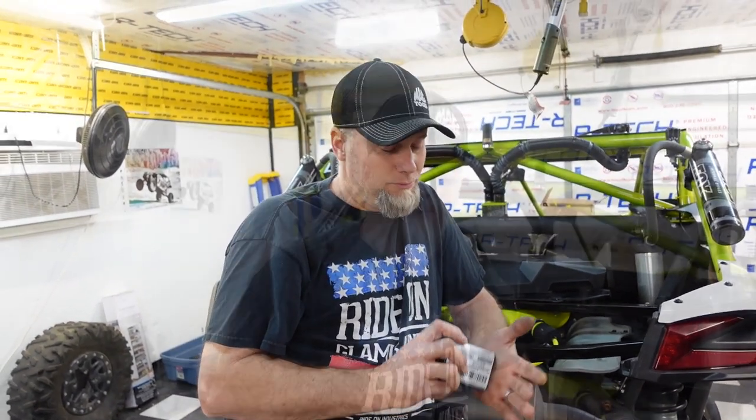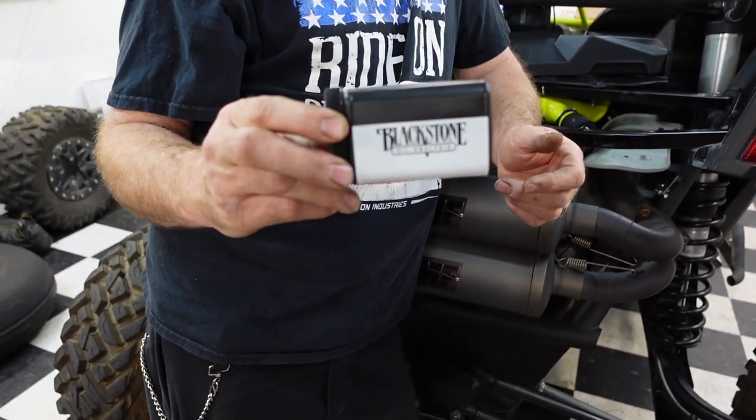The oil has recently cleared up, but I just want to play it safe. I want to know if I should be worried about being in the middle of the desert rolling with you guys and worry about my engine, or not worry about it anymore. What's it called again? Blackstone Oil Analysis.